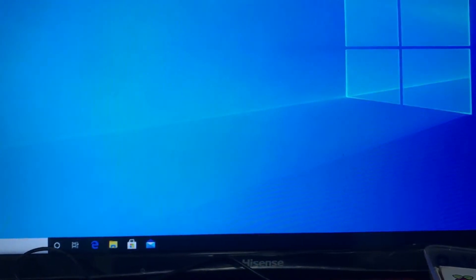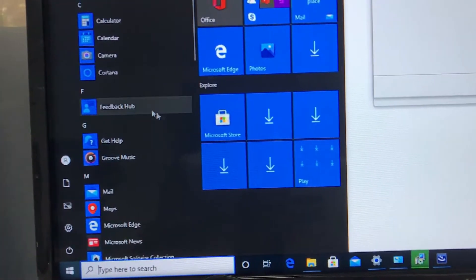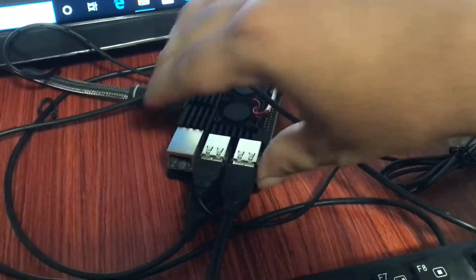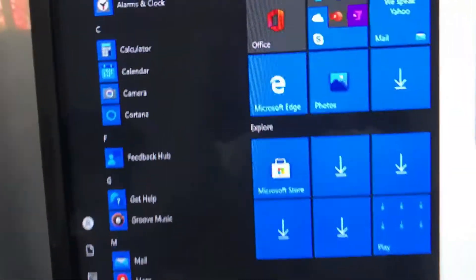We can still install other programs here. If you want to deploy this to schools, you just need some drivers, like printer drivers, as that's the basic requirement. Unfortunately, the built-in Wi-Fi for the Raspberry Pi is not working on Windows 10, but you can use the LAN port. You can also buy a common USB Wi-Fi adapter that you use on personal computers and plug it in, since it has four USB ports.